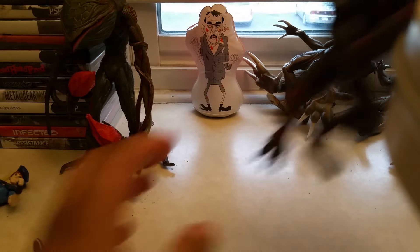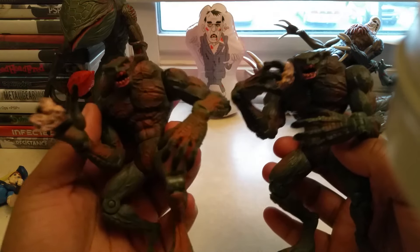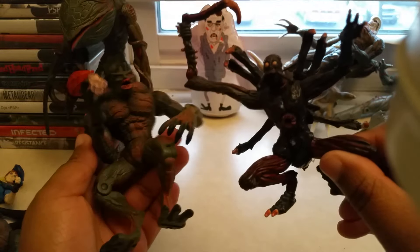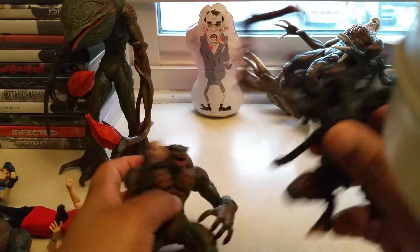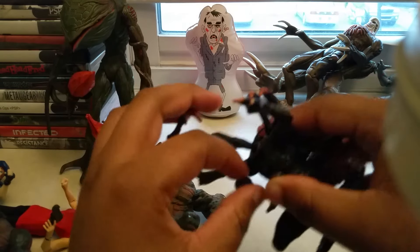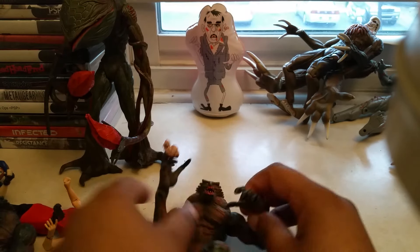Next I'm going to show you the Hunters that I have — I have two of them. One I got off Craigslist for four dollars, and the other one I got off Amazon and it came with the Chimera. A lot of people call this a Chimera, but I believe it's called a Chimera. You press this button here and the head is supposed to pop off, but it doesn't really work. They should have added a spring to make it really jump out, but they didn't. It would have made sense if they did.